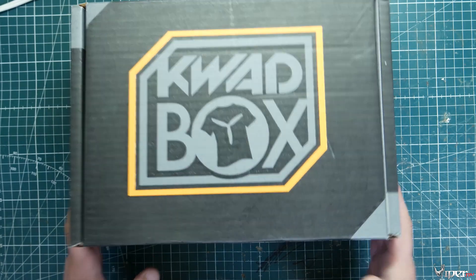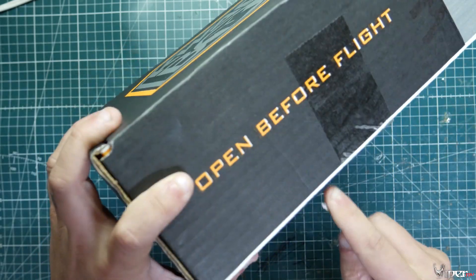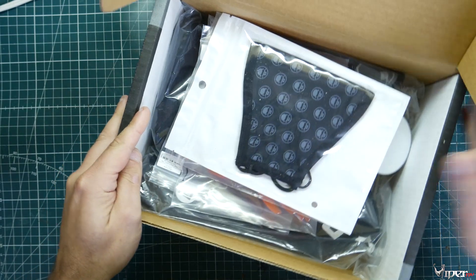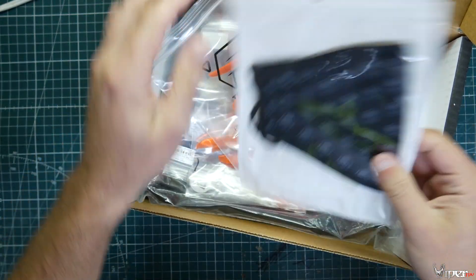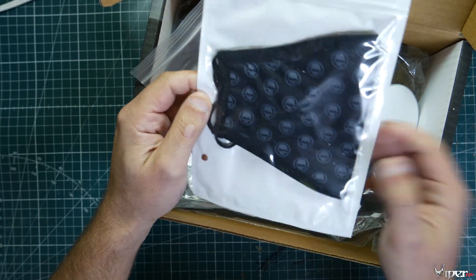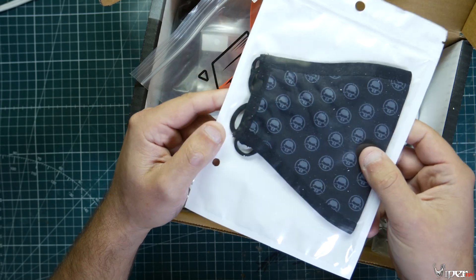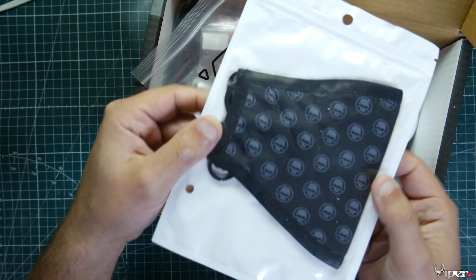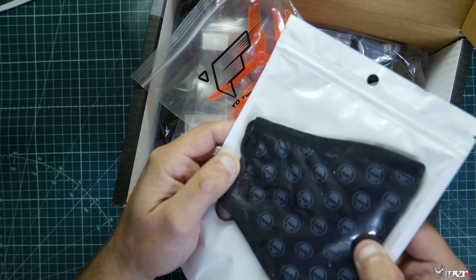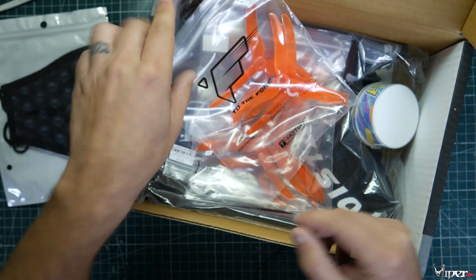Let's go ahead and unbox this month's box and see exactly what we got. Right off the bat, looks like we got a face mask. I actually thought about buying one of these because I thought they were kind of cool. This is why you get Quad Box — you get things that you wouldn't normally buy yourself. I thought about buying this but didn't really want to buy it along with a whole bunch of other stuff.